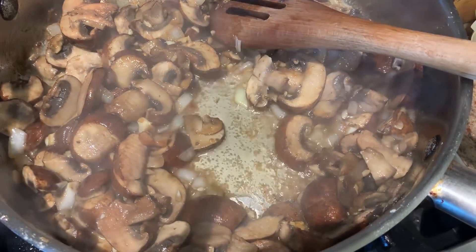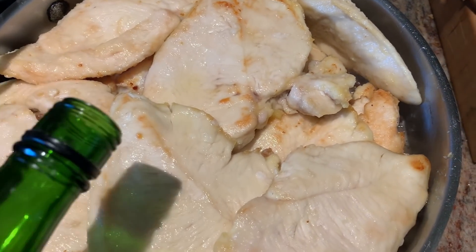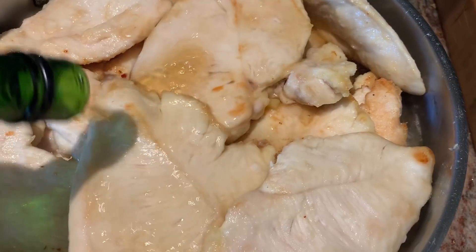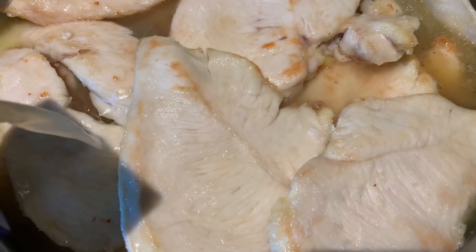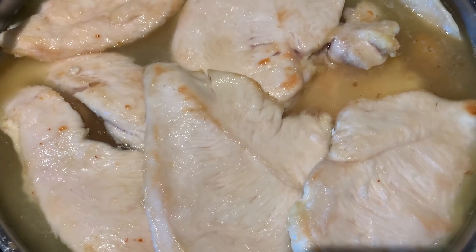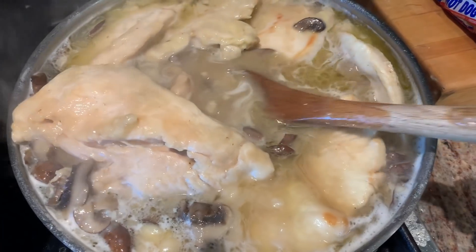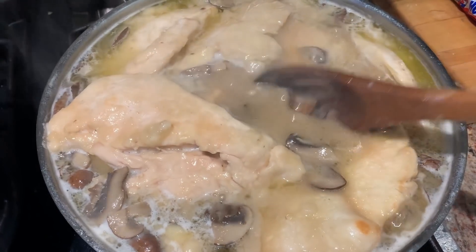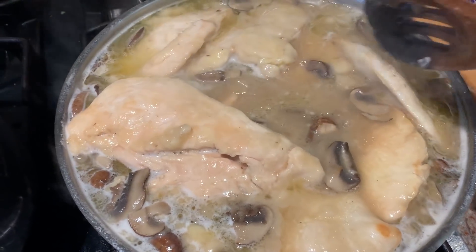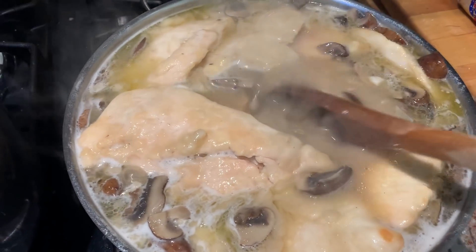Now that the mushrooms and onions are soft, I'm adding the chicken back to the pan, then adding the marsala wine. I'm going to top off the pan with chicken stock, bring it to a simmer, and this will cook while the risotto finishes. I took a tablespoon of soft butter and a tablespoon of flour, mixed it together, and added it to the sauce — it thickens it up just enough that it's not real loose but not thick like a gravy. That's my trick.